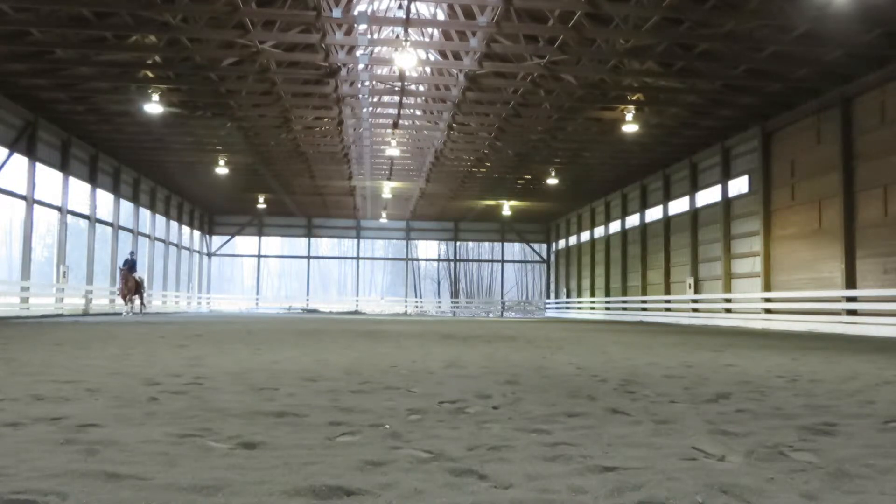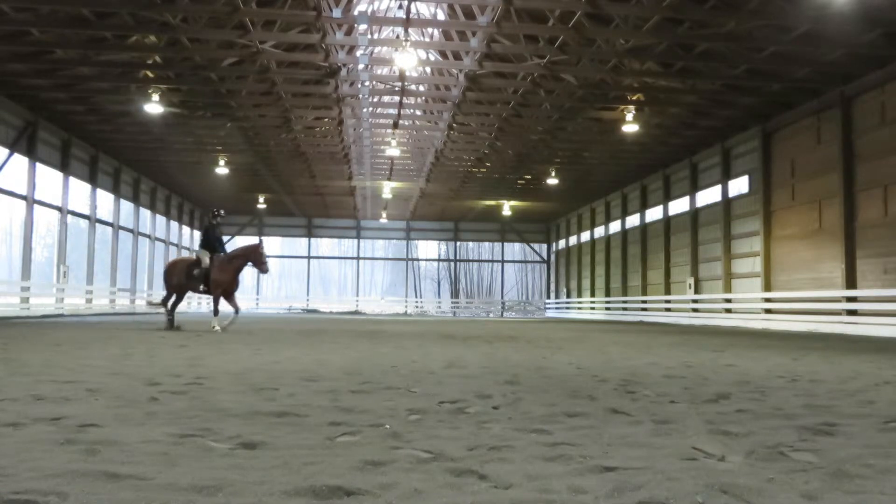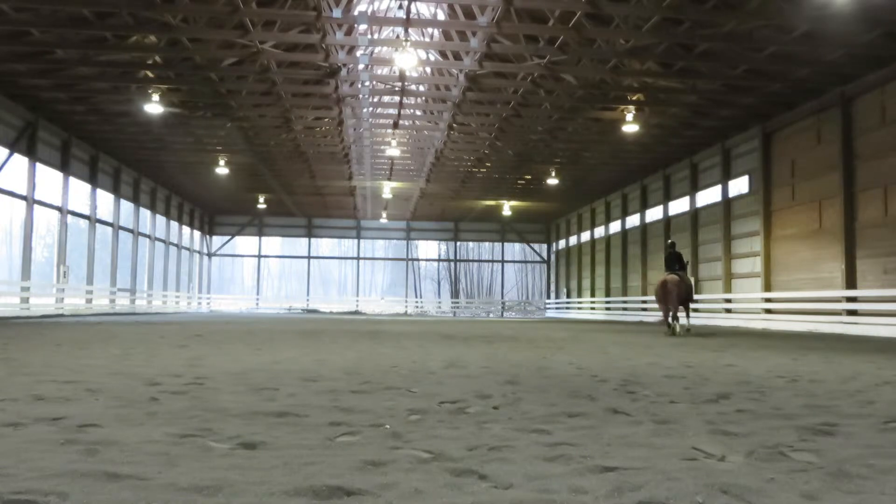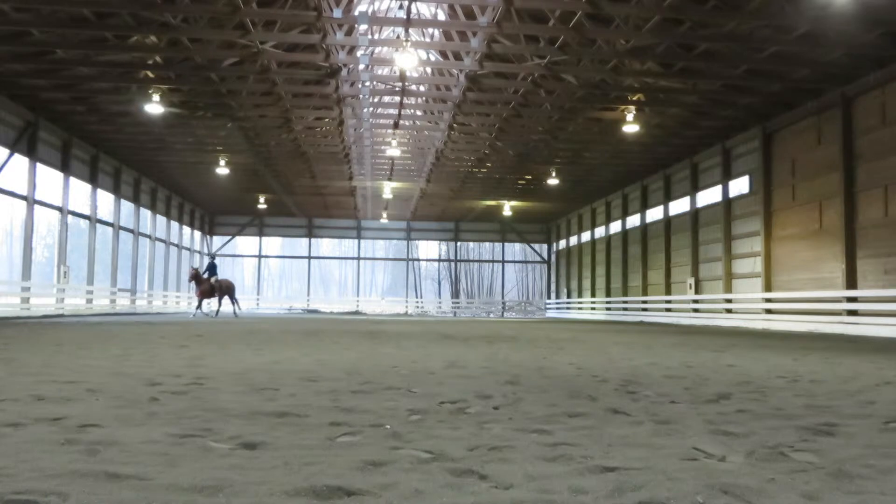Sit up a little straighter. Get your rising diagonal. Keep him steady because he's going to canter in the next corner. Between K and A, working canter, left lead.